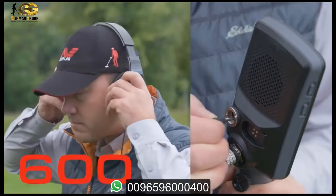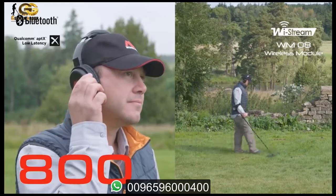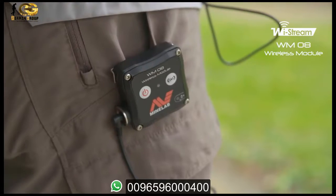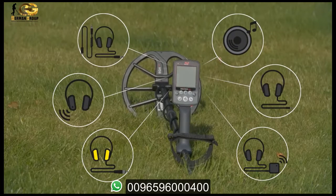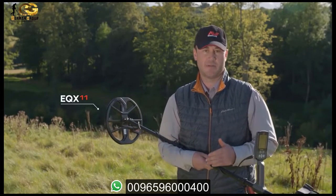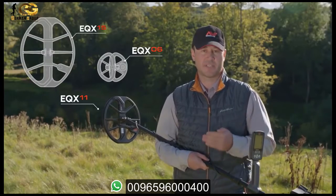The Equinox 600 comes standard with wired headphones. The Equinox 800 comes standard with both fast Bluetooth headphones and a wireless audio module for use with your favorite pair of headphones. There are also many other audio options to choose from. Both models come standard with an 11-inch double D coil. 6-inch and 15 by 12 coils are also available as accessories.